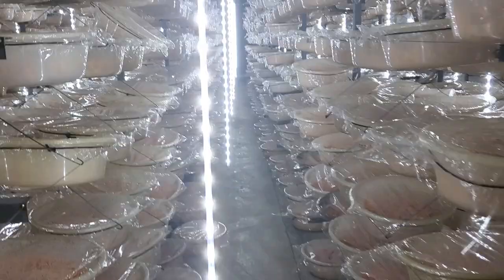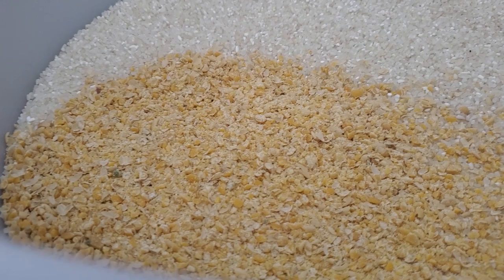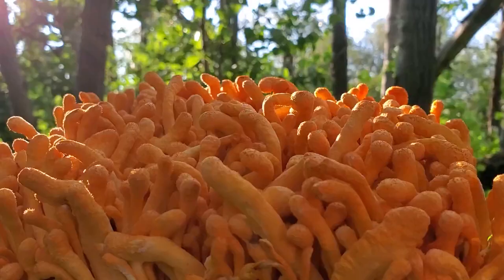The blue light you can see here helps with pinning — getting the mushrooms to start growing — and it also helps throughout the entire life cycle of the mushroom. Cordyceps isn't grown on wood like a lot of other mushrooms; it's actually grown on a bed of rice and soy. This rice and soy is first sterilized using high pressure and heat to kill off all the microorganisms, then it's inoculated with the cordyceps culture. Once it's ready — meaning it looks like a perfect Cheeto — it can be harvested, extracted, and turned into a supplement.